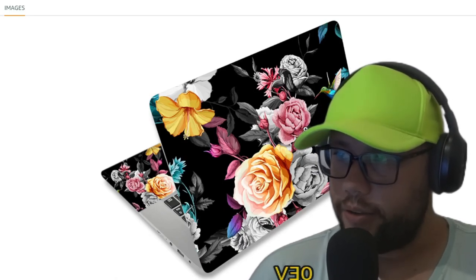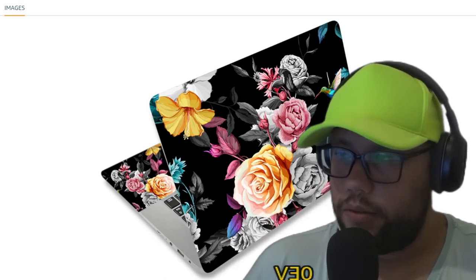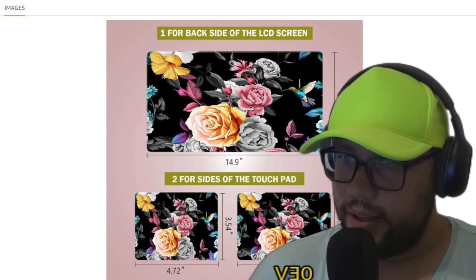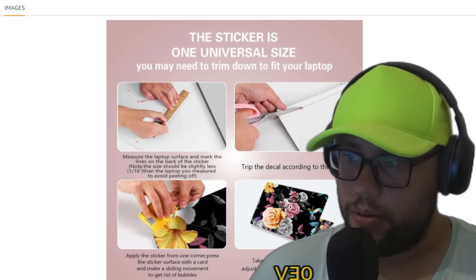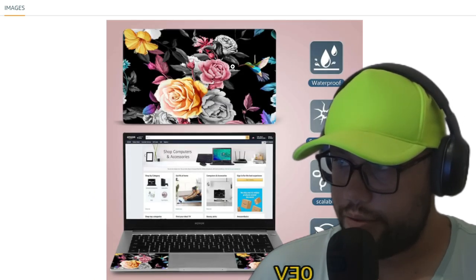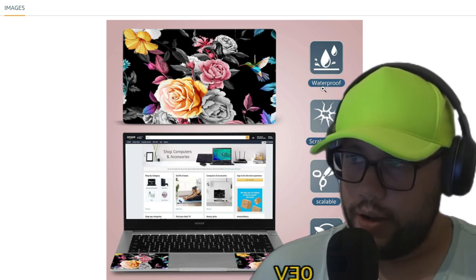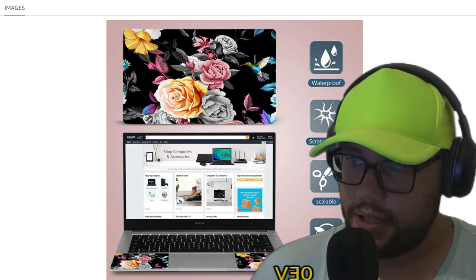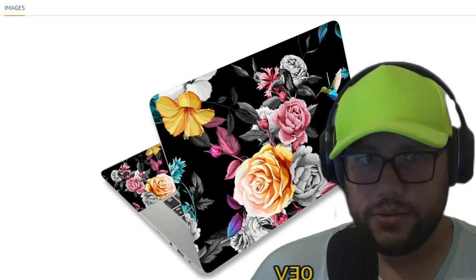Hello, if you need to protect your notebook, you can use this skin sticker. Access the link below for more information. It's great for your laptop, MacBook, Samsung laptop — any notebook. All notebooks are protected: waterproof, scratch-proof, scalable environmental protection. The link is in the description.